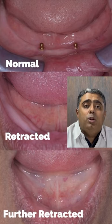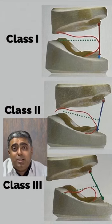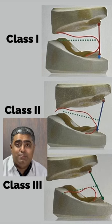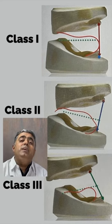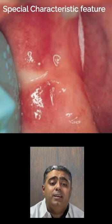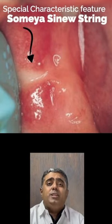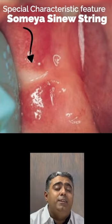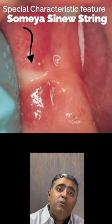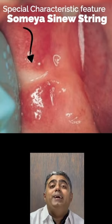Next is the skeletal relationship of the upper and lower arch, whereby Class I is a favorable scenario for SEMCD and Class III is a relatively less favorable scenario. Also, a special characteristic called the Somaya sinew string is taken into consideration, which is nothing but the insertion of the buccinator into the base of the retromolar pad. This acts as an accessory that should be relieved in the lower denture to achieve better suction.